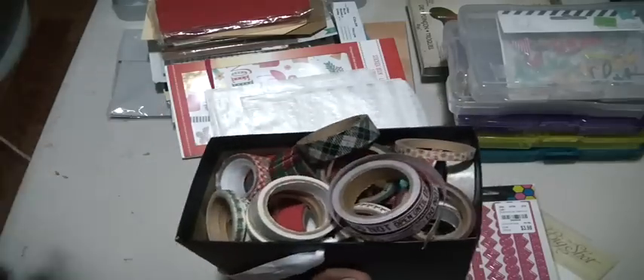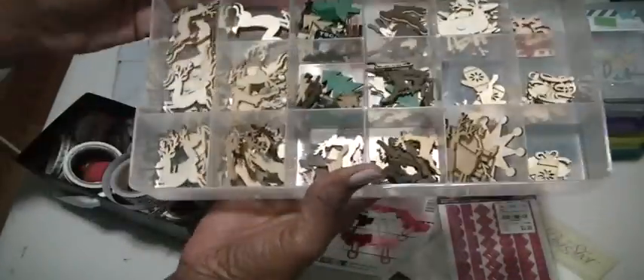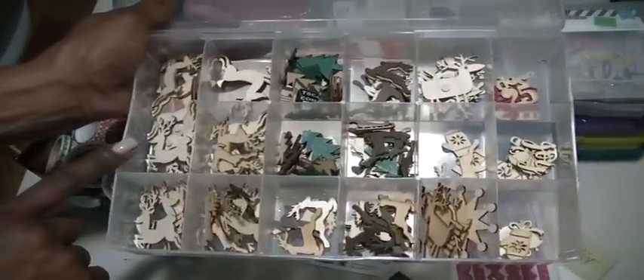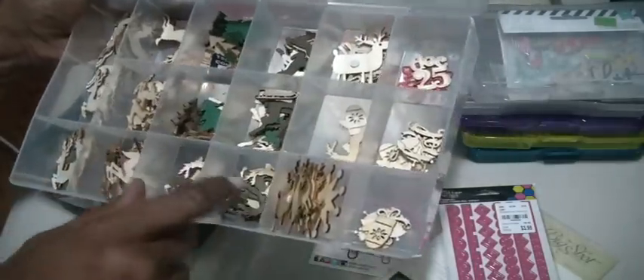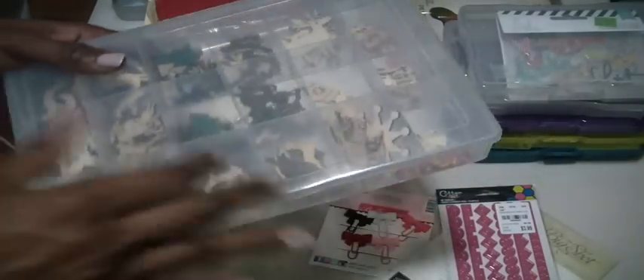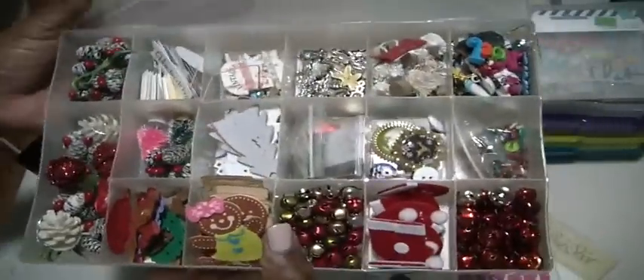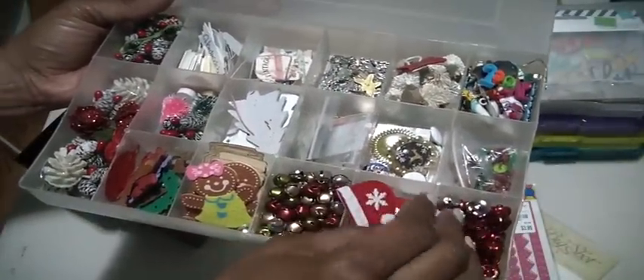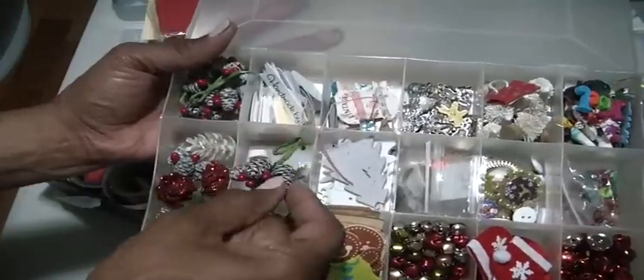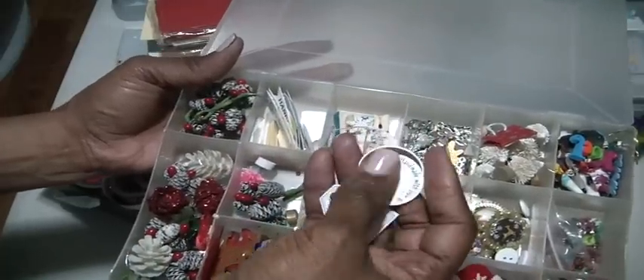I pulled out my Christmas washi tapes — these are all of them that I have, and I plan on using these. Lastly, I have these plastic containers that house all the wooden Christmas pieces: some reindeer, trees, mittens, 25, Christmas bells. These are always good to put on cards when you're doing a woodland kind of theme. And this one is just so old and cloudy looking — I need to get a new one. It's full of bells, felt hats, gingerbread men, pine cones, and tags and labels from Greenwood Girl Jill.